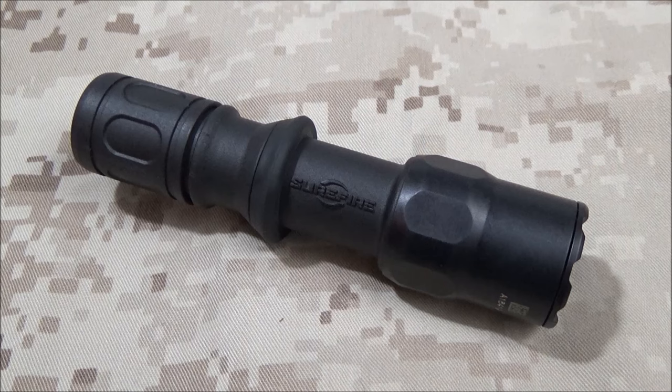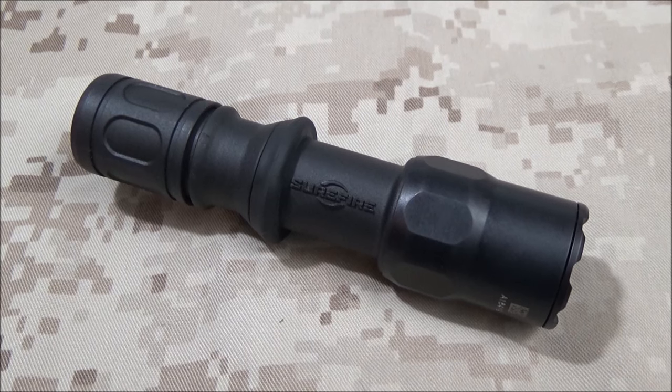In this video, I'm going to do a general overview of the Surefire G2Z combat light with MaxVision technology. This light has not really gotten all that much good attention, so I'm going to try to fill that in — but this is just going to be an overview and it's going to be more of a practical one.